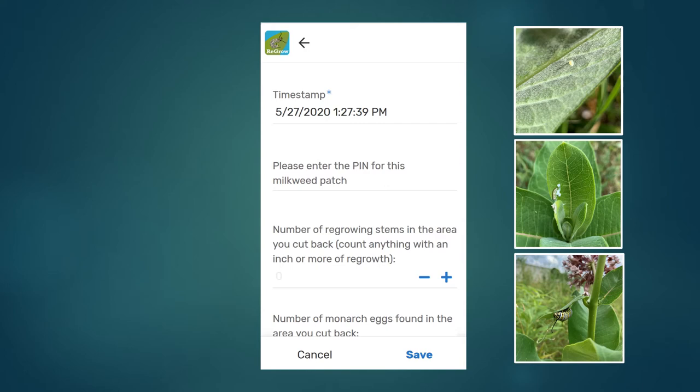We'll start by looking at the regrowing milkweed that you cut back. First, you'll need to count the number of regrowing stems and enter that — you can count anything with an inch or more of regrowth on it. Next, count up monarch eggs and caterpillars on the regrowing stems and enter that into the app. We're putting monarchs into three categories: eggs, caterpillars under one inch long, and caterpillars that are an inch or longer.